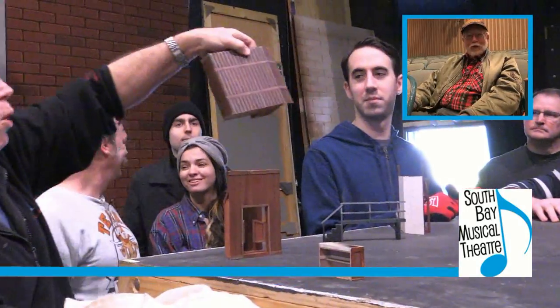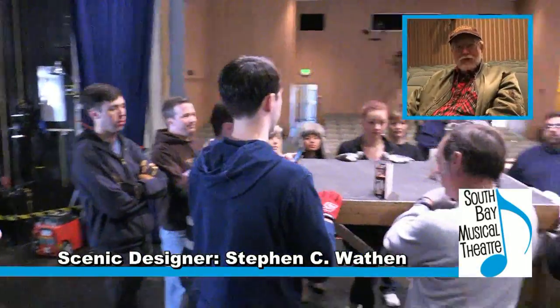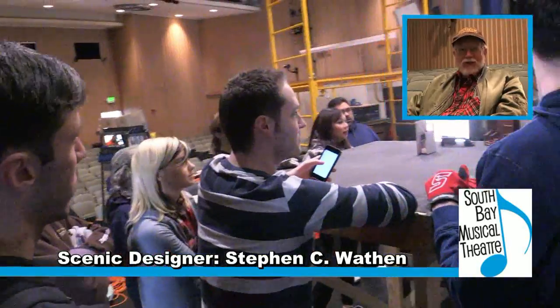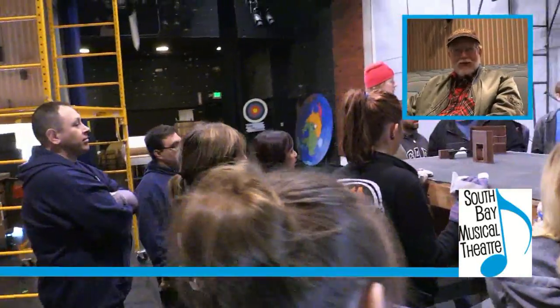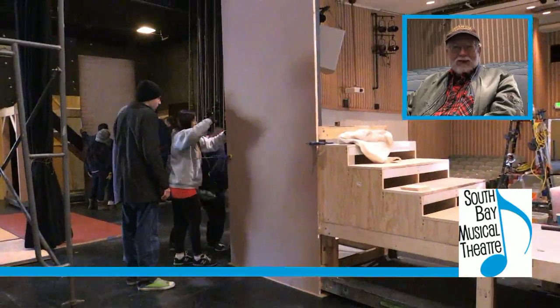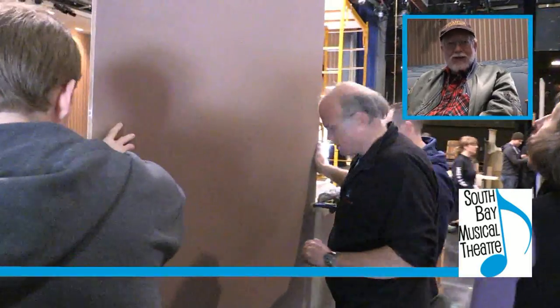Here we are on the set for Curtains. Scenically, this show is kind of different from most shows in that it's a murder mystery that is about a show within a theater. I really have to do two sets because the Saratoga Civic Theater doesn't really look much like a theater. So I have to do one set that is the theater to actually make this theater look like a theater, and then the other set is the pieces of the show within the show.